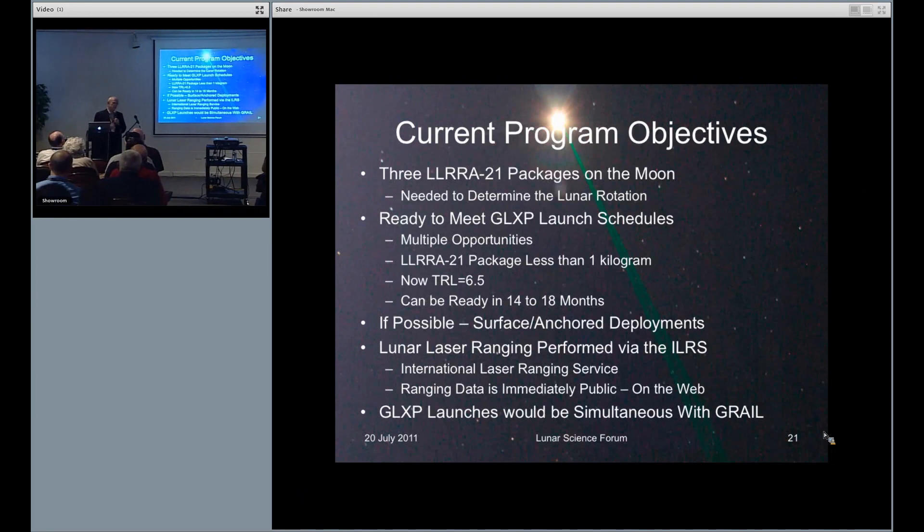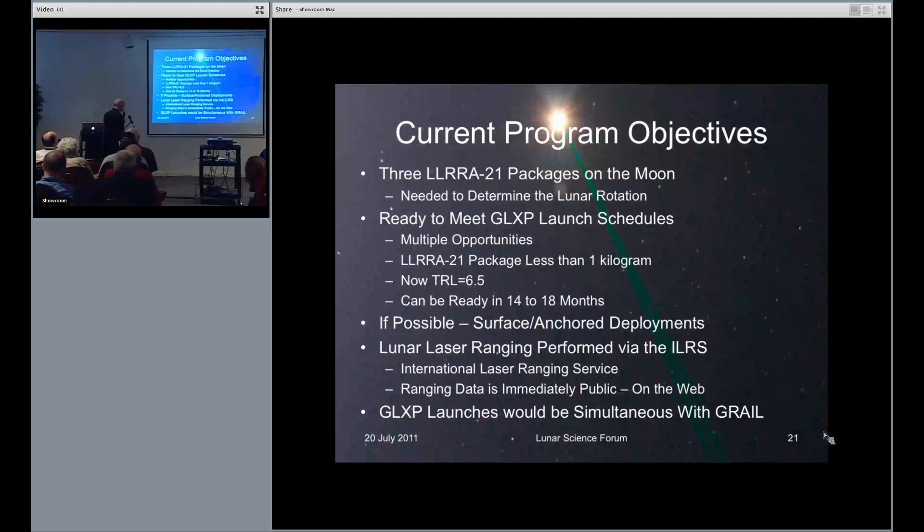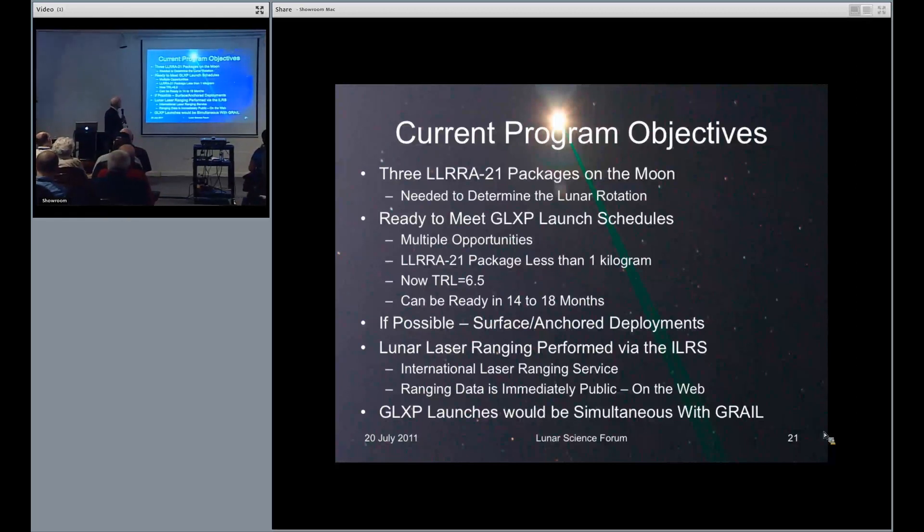The current objectives: we'd like three packages on the moon — that's needed to determine the lunar rotation, which is a critical part for the lunar interior. We will be able to meet the GLX launch schedules, with multiple opportunities in Team Fred and Astro-Robotics who would like to carry the anchored deployment. The package weighs less than a kilogram; the deployment is about two kilograms. TRL is 6.5, and we could be ready to supply them in 14 to 16 months, although we have a number of flight-qualified parts. The ranging is done here on Earth by the International Laser Ranging Service — basically not a cost. They do satellites mostly but also handle lunar ranging, and all of their data is publicly on the web.